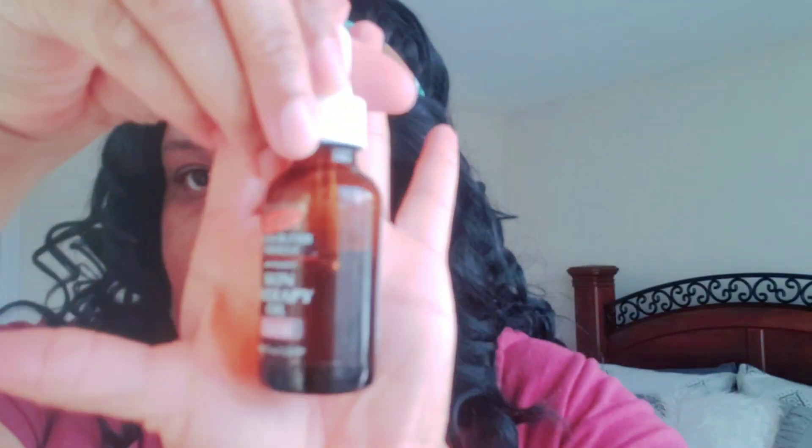Here I am wiping off the residue of the mask, and I will follow up by using Palmer's vitamin E oil. I love that stuff — it moisturizes your face and just makes your face feel so smooth after.